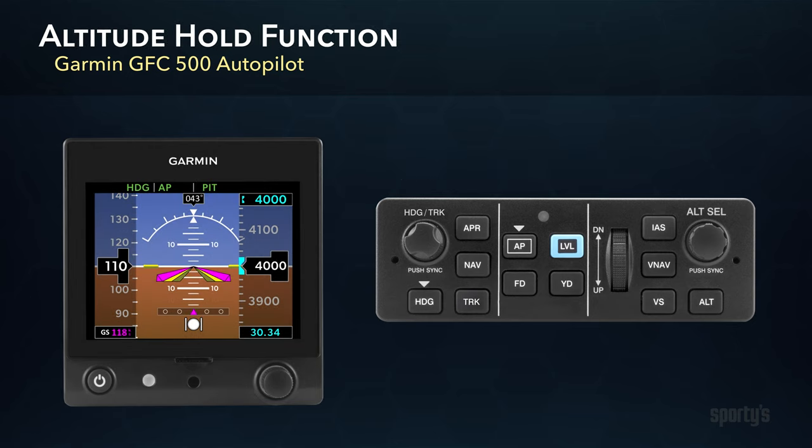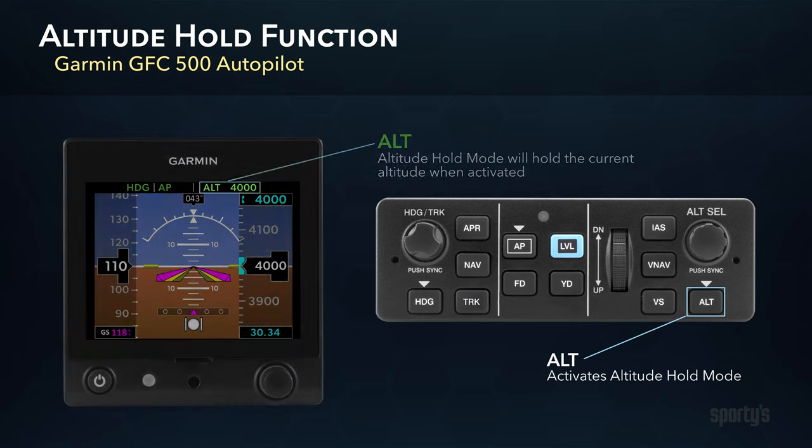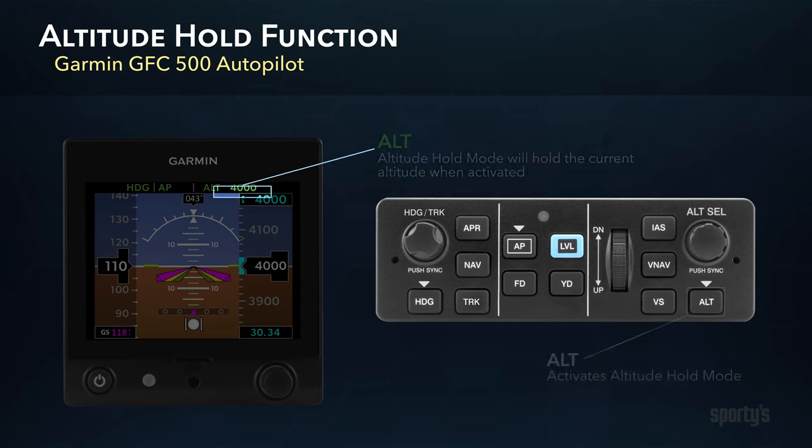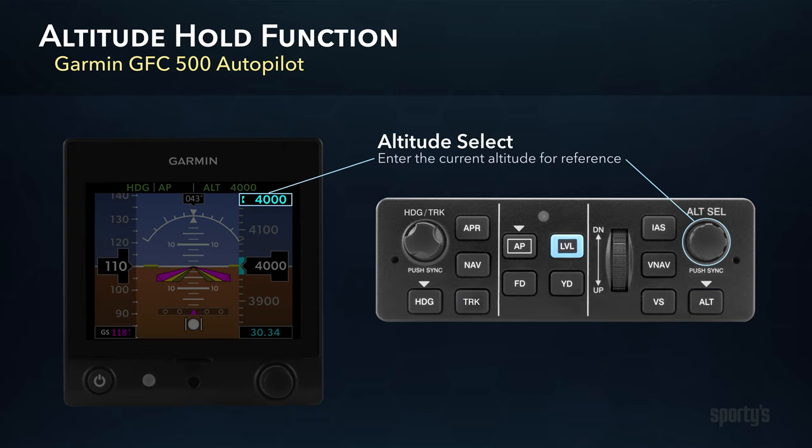While flying en route, you can use the Altitude Hold function to maintain a specific altitude. With the autopilot engaged, press the ALT button, and the autopilot will make pitch changes as necessary to maintain the current altitude. The Vertical Mode enunciation will show ALT and the captured altitude value in green. It's a good practice to also set the current altitude on the G5 in the window above the altimeter for reference.